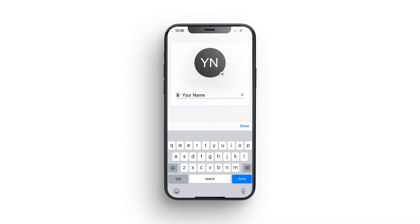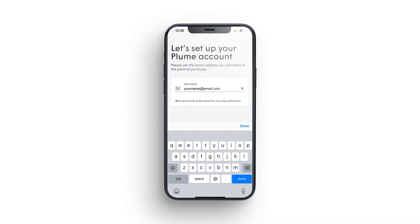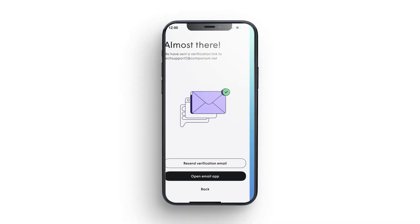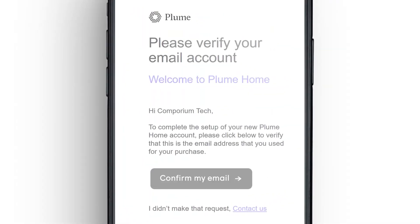You will be prompted to enter your name and email address to create a Plume account. Plume Home will send you a verification email. Go to your email account and click the Confirm My Email link to continue the setup process.